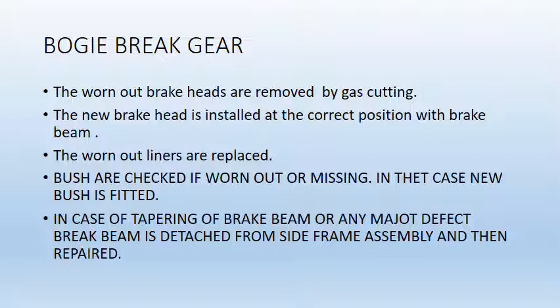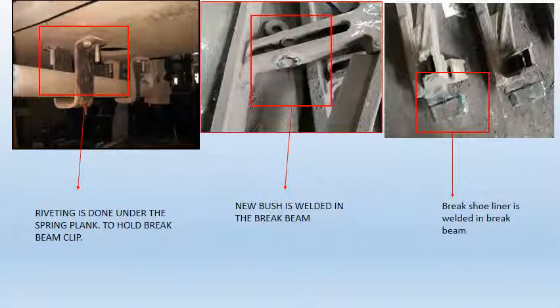Repair of bogey brake gear. The worn out brake heads are removed by gas cutting. The new brake head is installed at the correct position with the brake beam. The worn out liners are replaced. Lugs are checked if worn out or missing; in that case new lugs are fitted. In case of tapering of brake beam or any major defect, the brake beam is detached from the side frame assembly and then repaired. The figure shows the repairment of the brake beam system: the first figure shows riveting done to hold the brake beam clip, and the second figure shows new lugs welded in the brake beam, along with brake shoe liner welded in the brake beam.